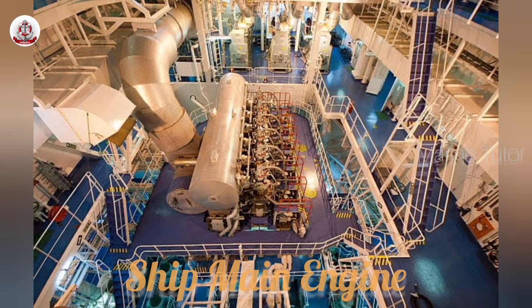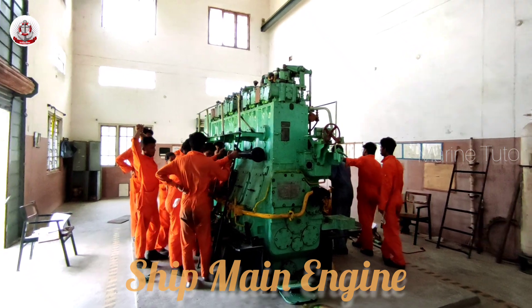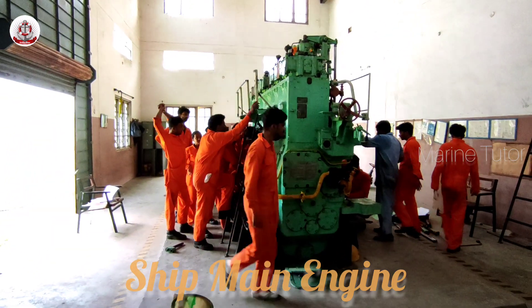Hey guys, I hope you all are doing well today. Today we are going to see the removal of the piston from the 1000 hp engine in the 1000 hp engine practical lab.